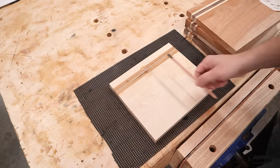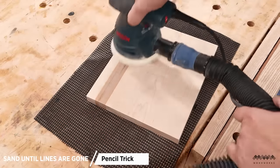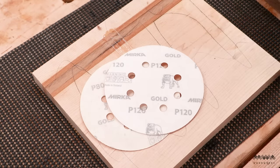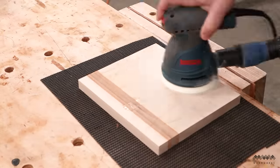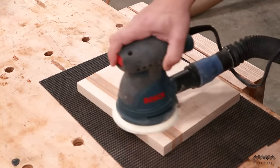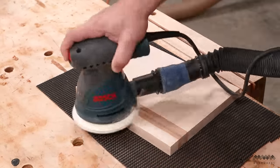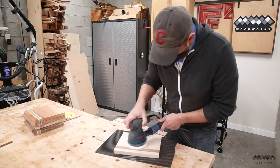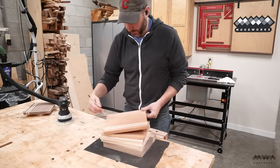My first tip for sanding is to grab a pencil and mark up your boards. When you've sanded all the pencil marks off, that's a good indicator you can move on to the next grit. For these boards I'm going to start sanding at 80 grit — since I'm not using a planer or drum sander, I need to clean up all the excess glue and make sure all my glue joints are flush. Then I'll go to 120, 180, and 220 grit. How much sanding you do depends entirely on how well your glue-up went.